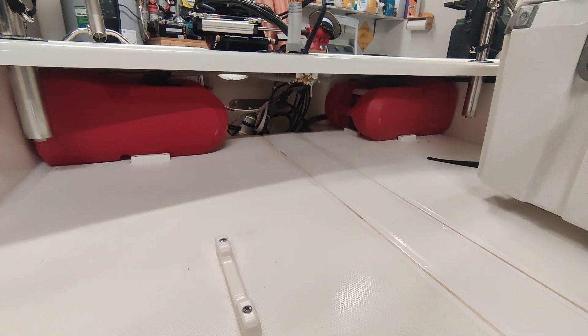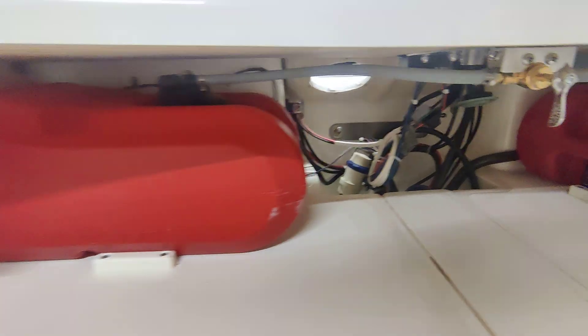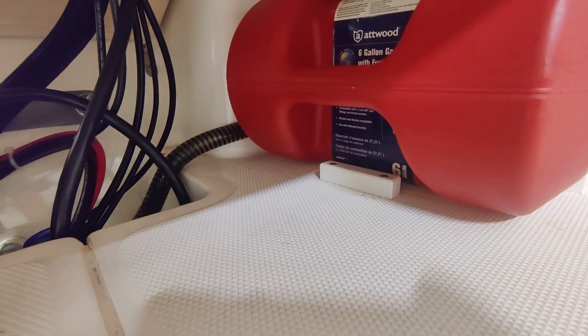These are the tanks. They're 6 gallon tanks each. They each have little stops in them because I don't like having to deal with the straps — stops on the outside and on the inside to keep them from moving anywhere.